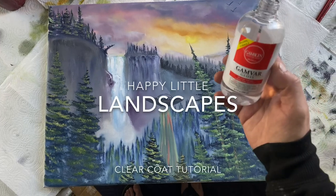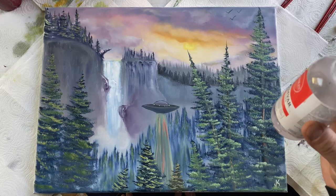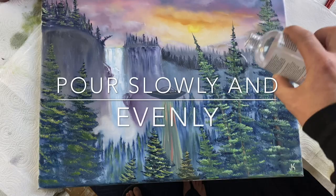Hey guys, it's Josh with Happy Little Landscapes. We're here with some Gamblin GamVar Gloss and one of our favorite paintings that we called Gravity Falls. We're going to show you guys how to clear coat this thing. You don't need a lot — what I use is a fan brush, just because I have these real textured bits of trees that tend to rip up the sponges. So without further ado, let's hit this bad boy. Like I said, you don't want too much — a lot goes a long way.